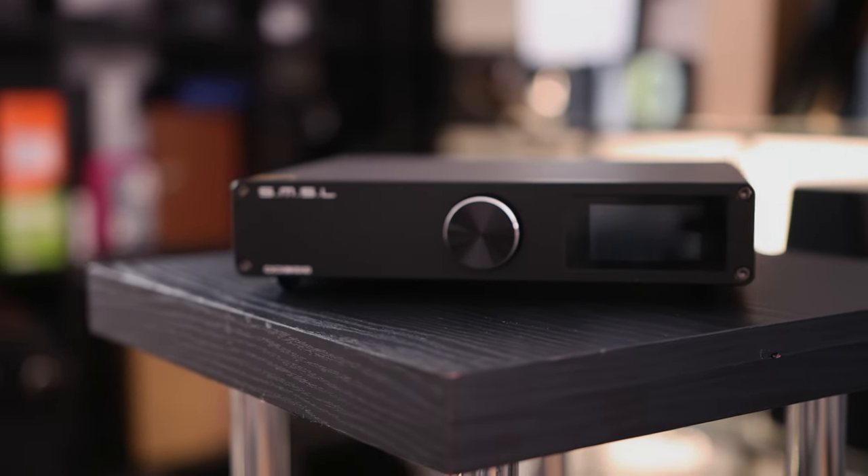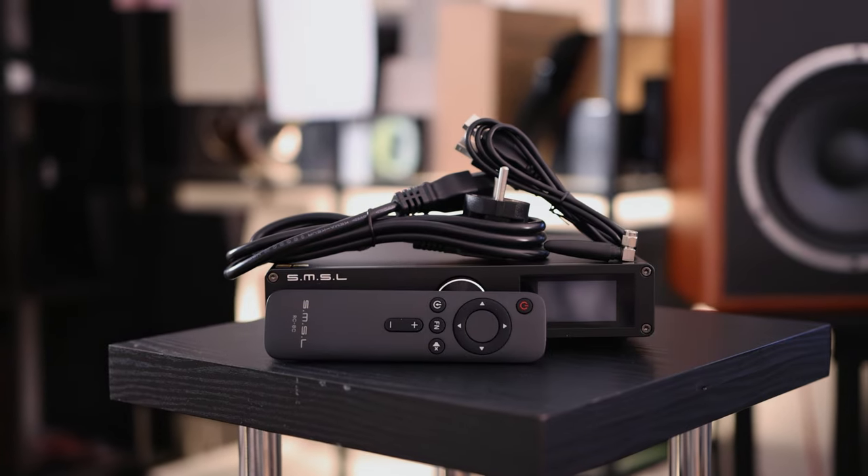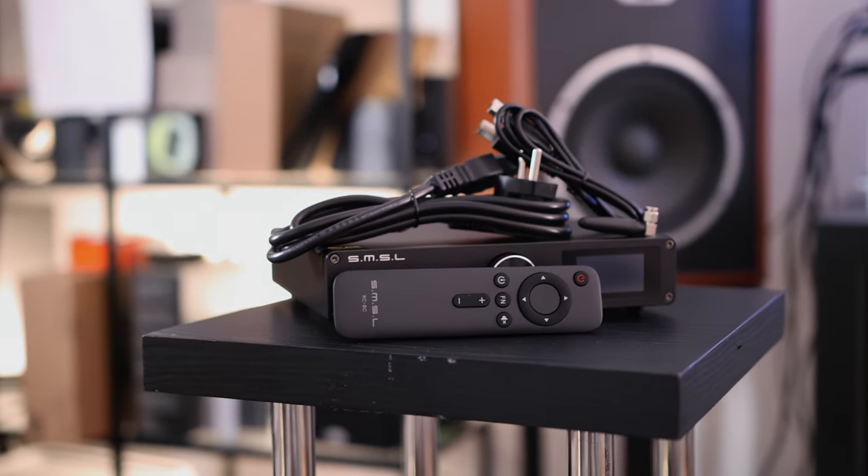The front wheel can be used to access all options, although there isn't much to access. Besides the volume, you can switch between inputs, and that is pretty much it for things that change the sonic signature. The DO300 has a few sonic modes for filters — both DAC filters that change the impulse response with slight but possibly unnoticeable sound changes, and a few sound coloration modes which in my personal experience do absolutely nothing.